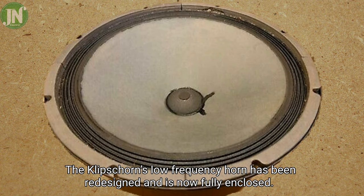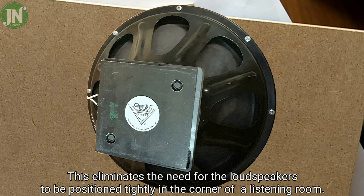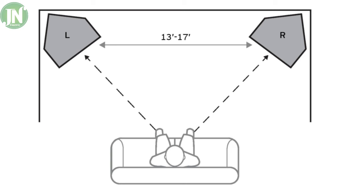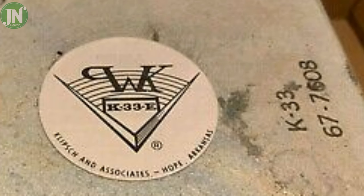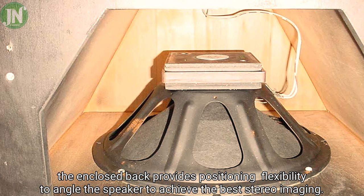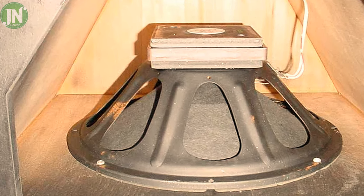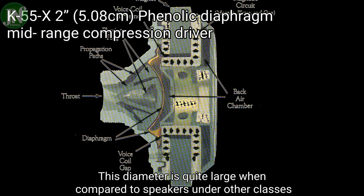The Klipsch Horn low frequency horn has been redesigned and is now fully enclosed. This eliminates the need for the loudspeaker to be positioned tightly in the corner of the listening room. The speaker only needs to be in the proximity of a corner to realize the horn's full performance. The enclosed back also provides positioning flexibility, and this driver diameter is quite large when compared to speakers of other classes.